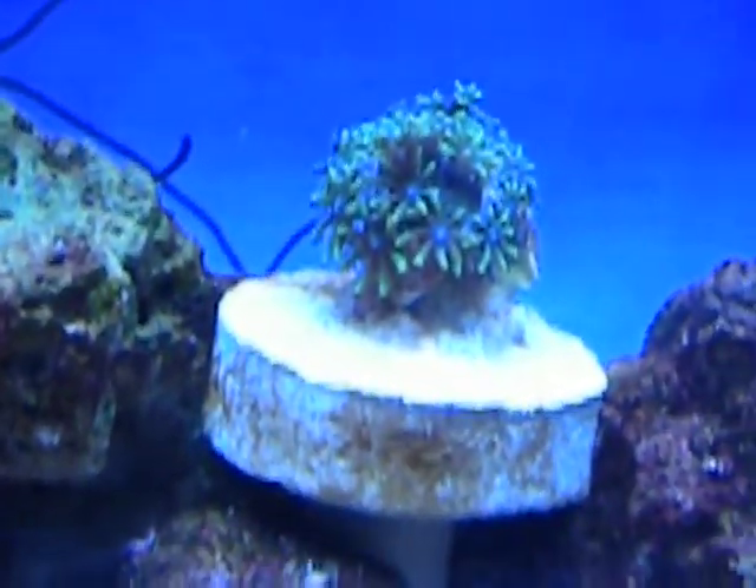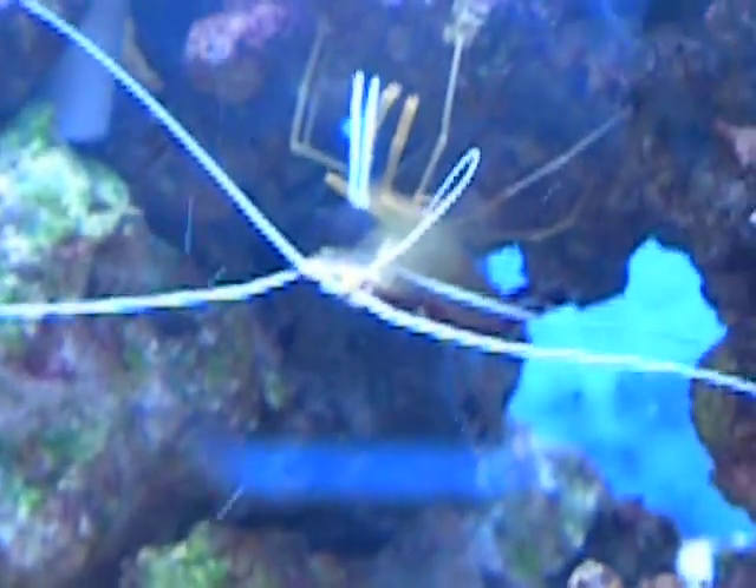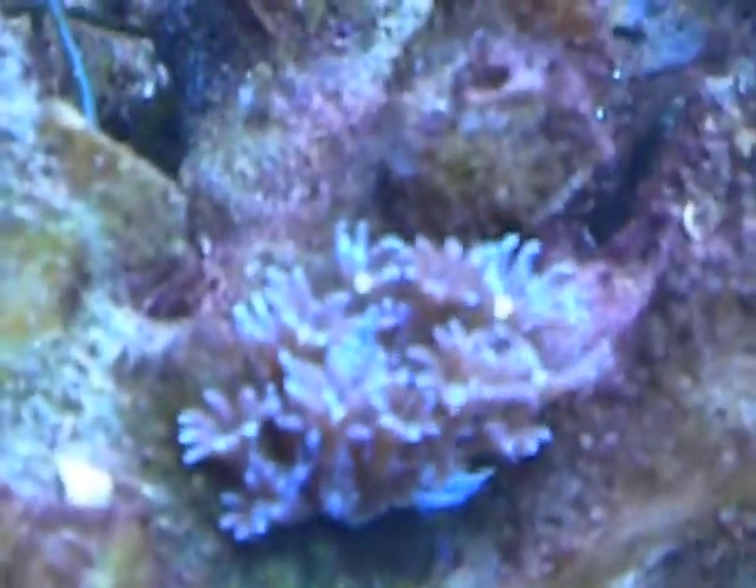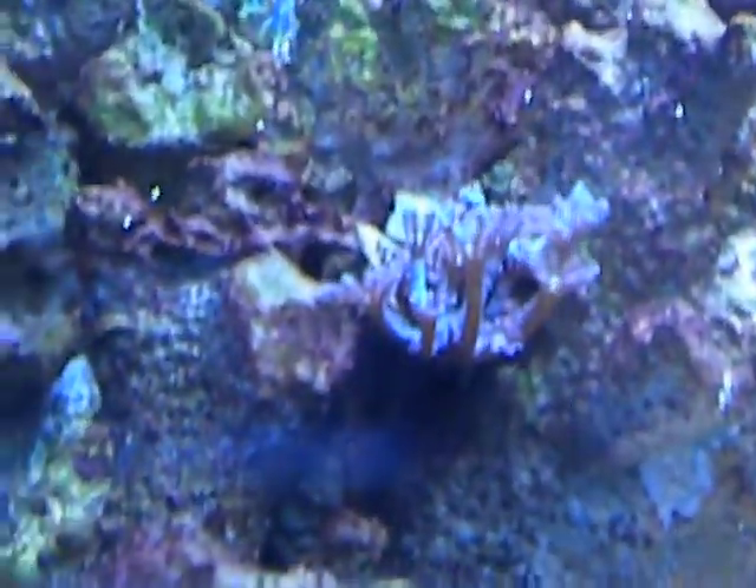Over here I got a clove frag. There is my cleaner shrimp, which I'm about to show you guys how I feed him and the personality that he has when we feed him. I also just got the ZOA frags right here — there's one, and there's the other one right there.